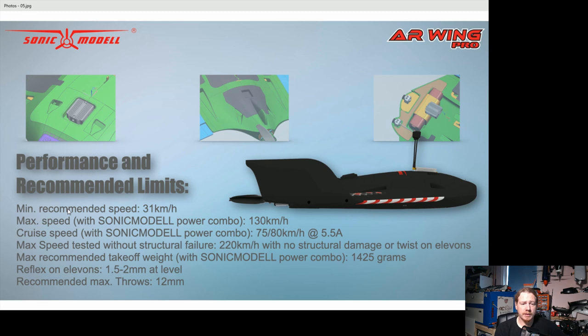They've provided quite nice detail on this model. It's got an approximate stall speed of 31 km/h — obviously this will vary with your setup and weight, but it's nice they've put a reference speed so you know when to watch it. Maximum speed with their power combo is 130 km/h, and cruise speed is around 75 to 80 km/h.